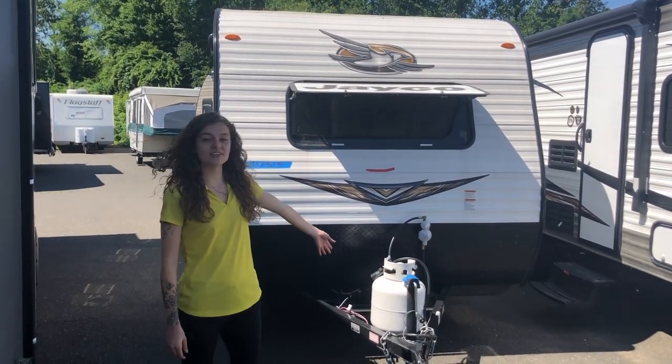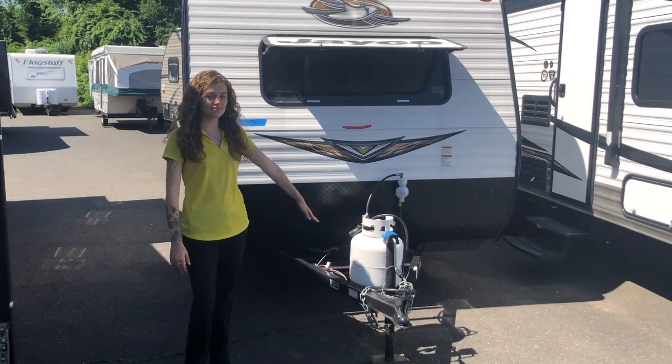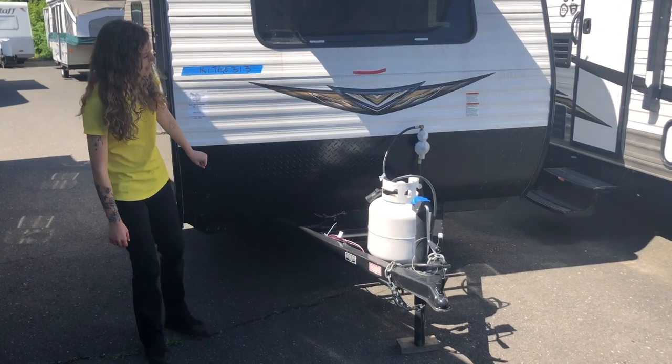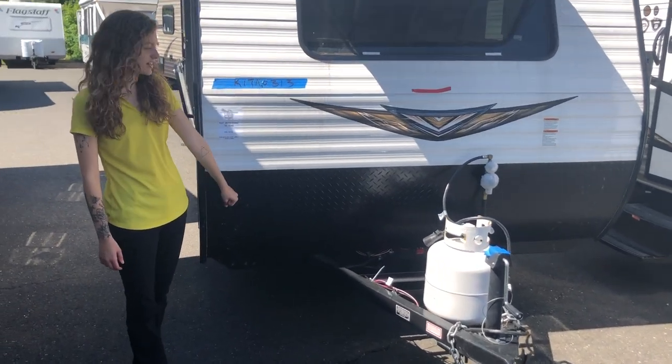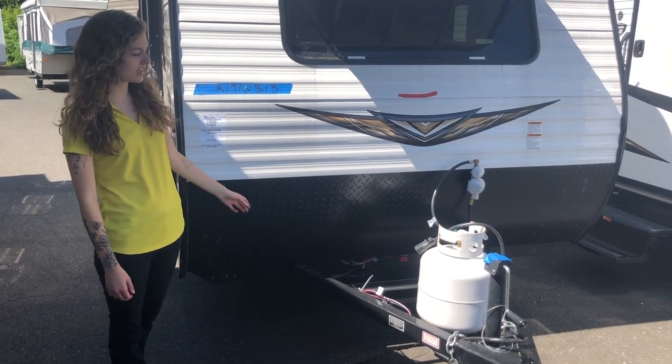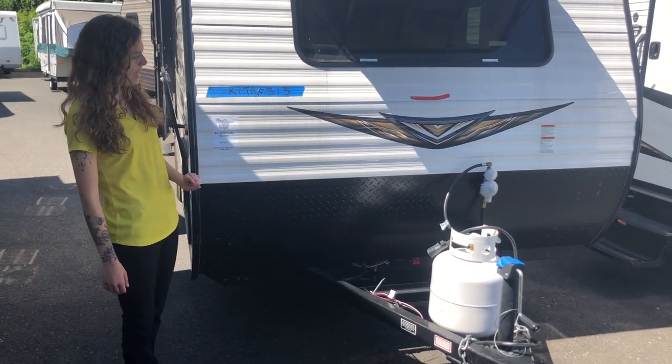Starting with the front, you'll notice that we have an LP tank nice and conveniently located for you. Right behind that you have a spot for two batteries. We have a diamond plated rock guard here, so from your tow vehicle you're not going to have to worry about any of the rocks and sticks chipping your front cap.